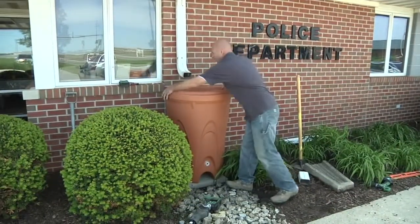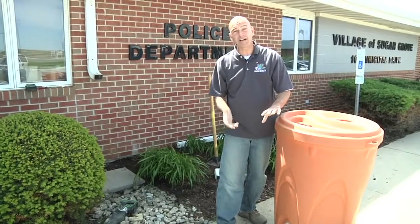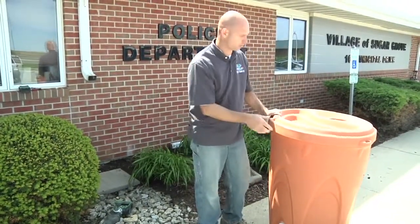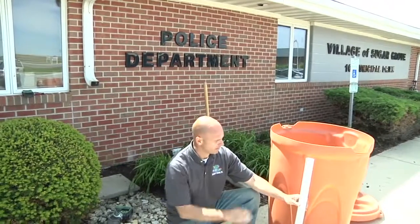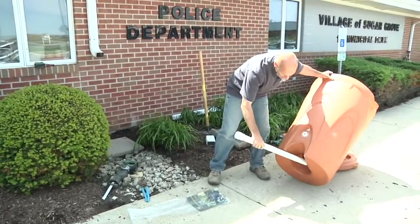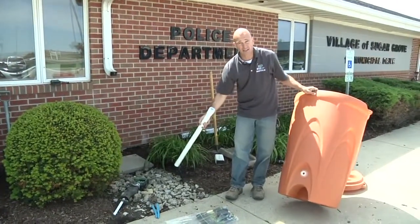Next step is to pull our rain barrel back out. We're going to prepare it now with our overflow so that extra water can keep going down the original path, and then we're also going to hook up our spigot so we have access to the water. It's our overflow pipe — a standpipe. When the barrel fills itself up, that water is going to go back down inside of this inch-and-a-half pipe, comes out this hole down here on the bottom, hits our concrete pad, and then rolls back directly into that gravel bed that was existing.